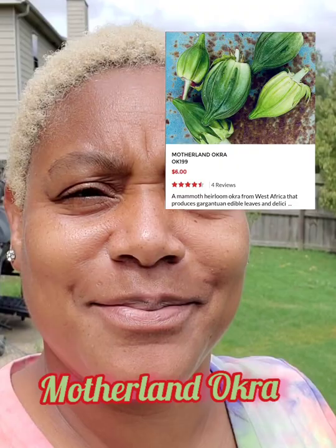Hey, good morning, guys. So this is what we have had to resort to when it comes to harvesting our Motherland okra, or okra from the motherland.